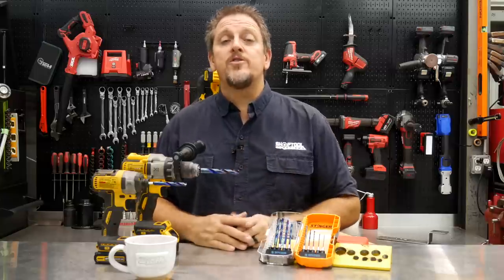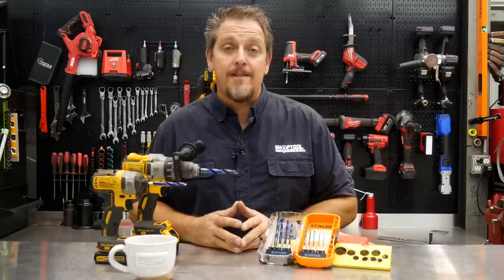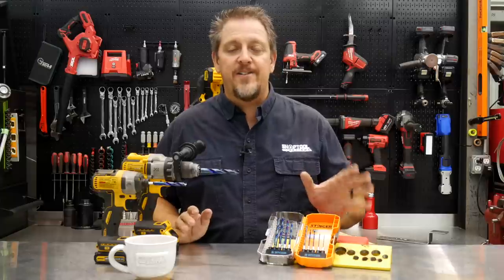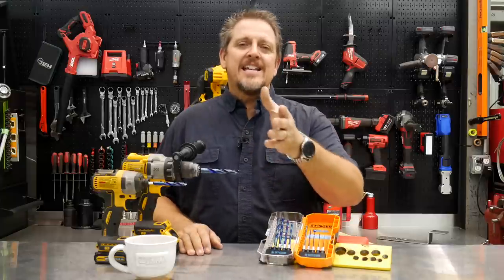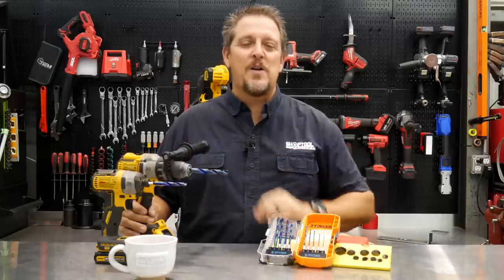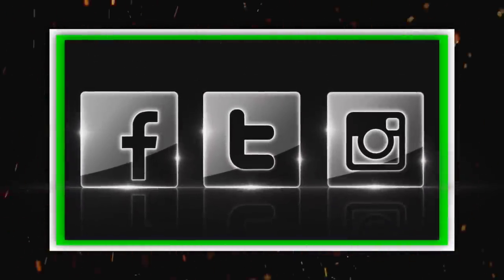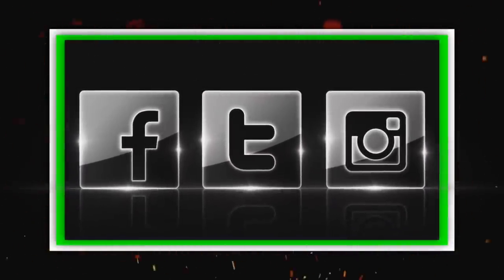We'll put a link in our description once we have one. If you don't mind, keep track of us on Instagram, Facebook, and Twitter, and hit that like and subscribe button — but only if you like this video. If you hated this video, give us that thumbs down, and let us know in the comments why. Have a great day and keep smiling. Bye.